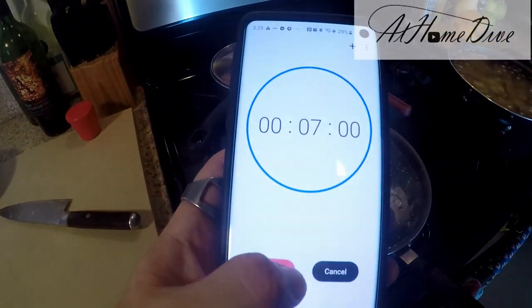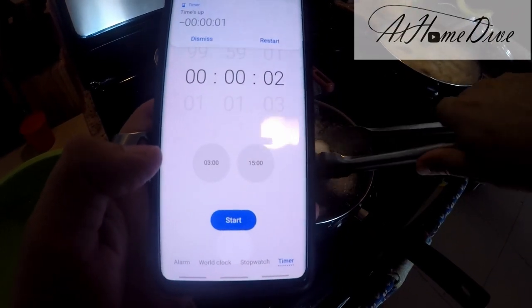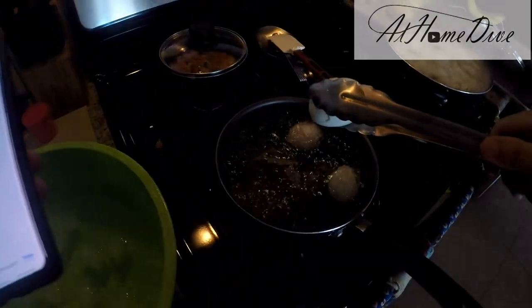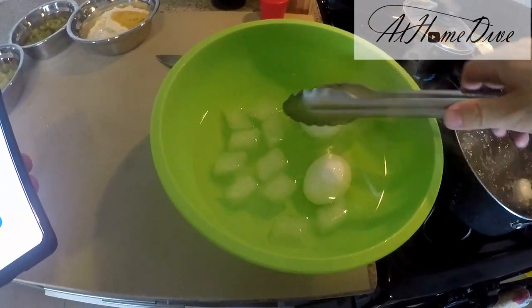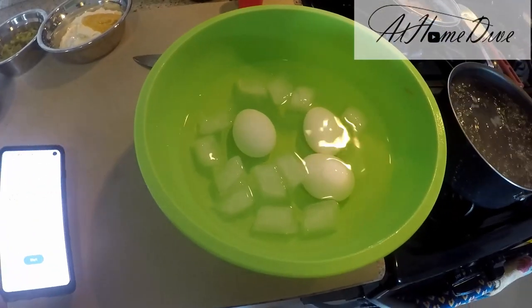Our water has just come to a boil, so we're going to set that seven-minute timer. That's it — it's been a full seven minutes and we're going to pull the eggs straight out of the boiling water and go right into ice water. We'll set them aside and come back later.